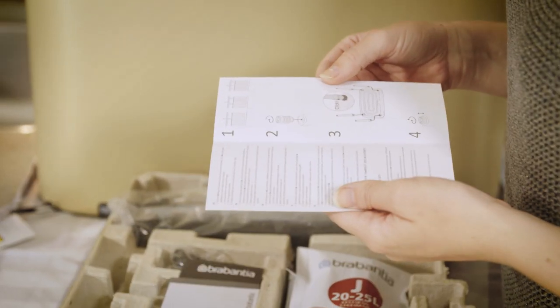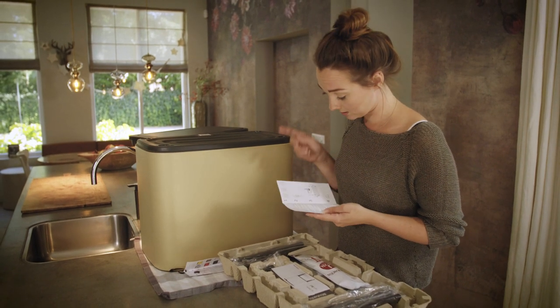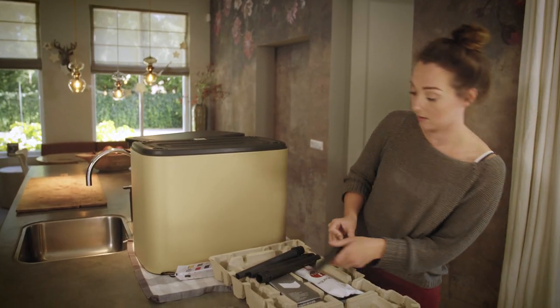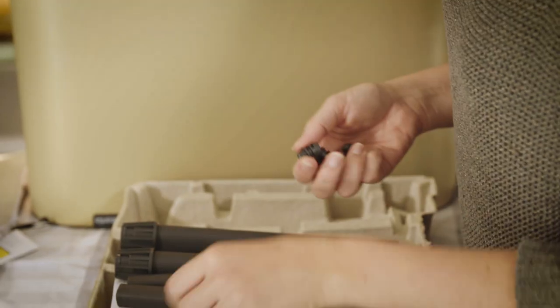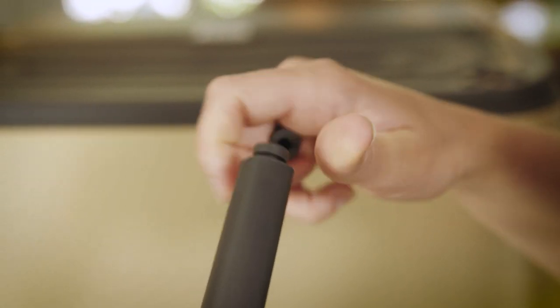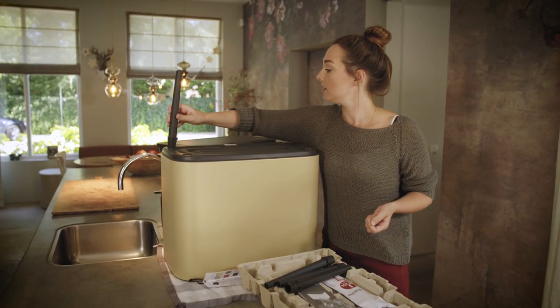The instructions are only four points. First, take out the buckets — I just did that — and put on the non-skid caps. I won't twist them all the way so it's easier to adjust the height later on. Very easy!